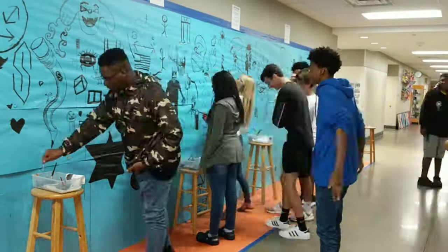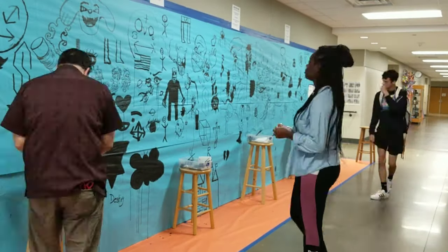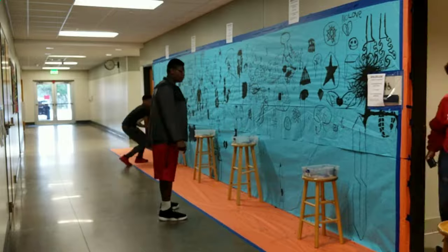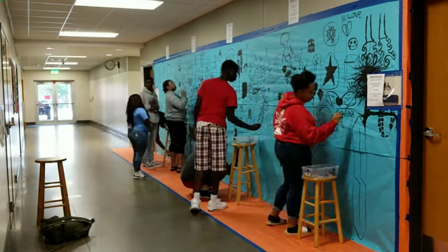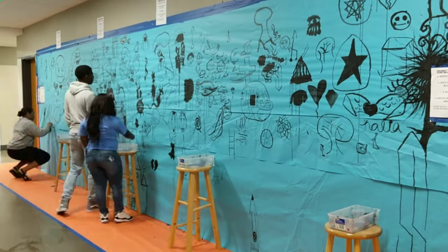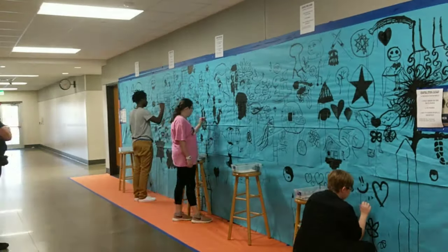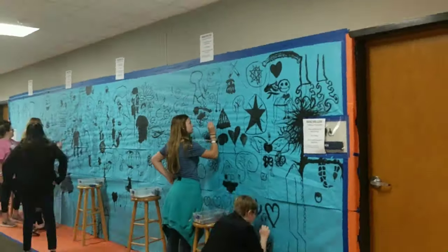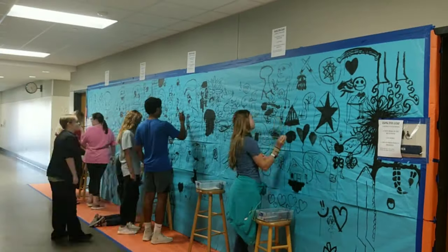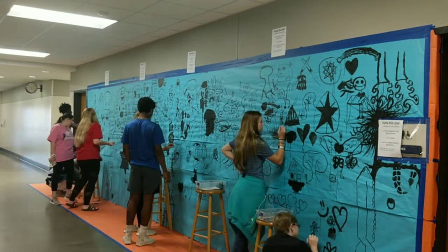When it was all said and done, we had a nice, wonderful drawing that everybody had participated in. It's full of symbols that different people can relate to and personal drawings. Some of them are really scary, some are just cute, and some feature famous subjects like SpongeBob and other cartoon characters.